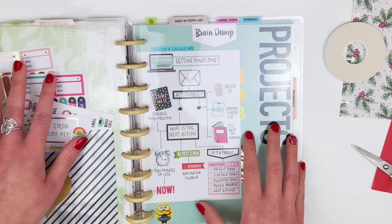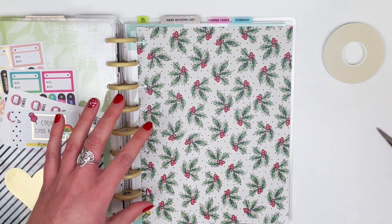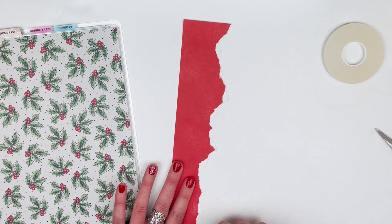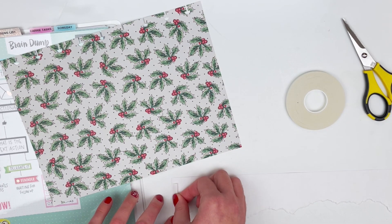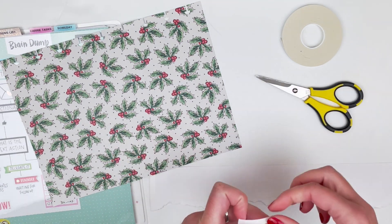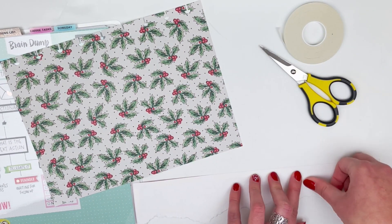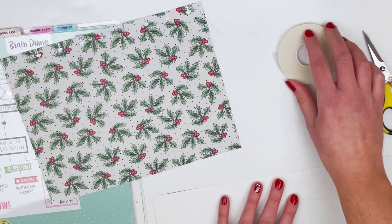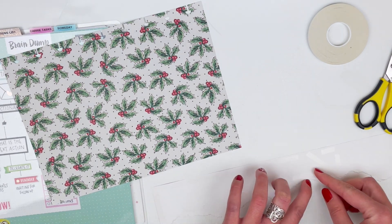Now we're going to flip to my work section of my planner and I'm going to decorate a little page here so that when I open up the work section it's festive and fun. I'm going to tear this red paper — also a scrap piece from cutting down the first page — because I love this torn look. I think it looks really fun and it's a great way to do something a little different with paper. I'm just using my double-sided tape again, cutting smaller pieces along the ripped edge so it doesn't pull up while you're using your planner.